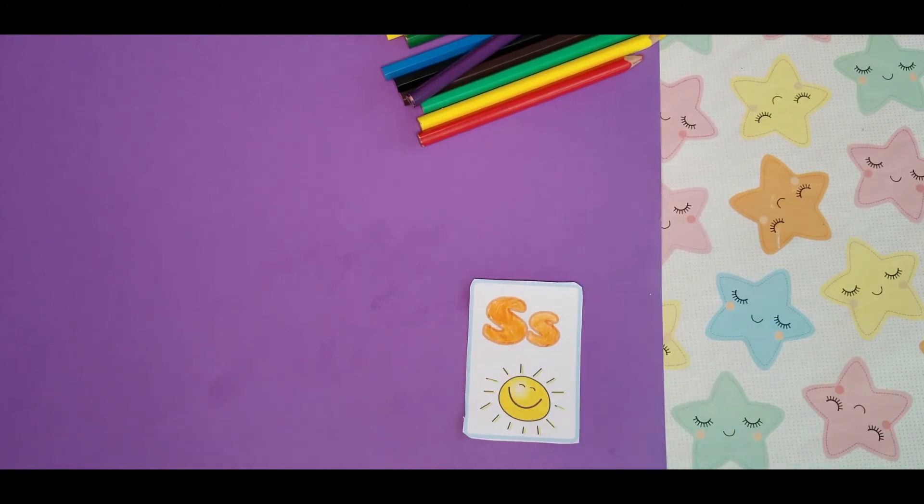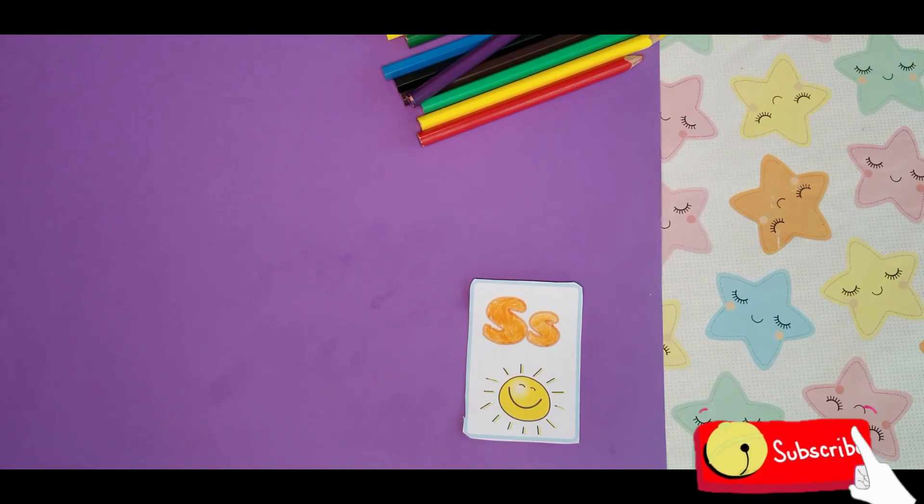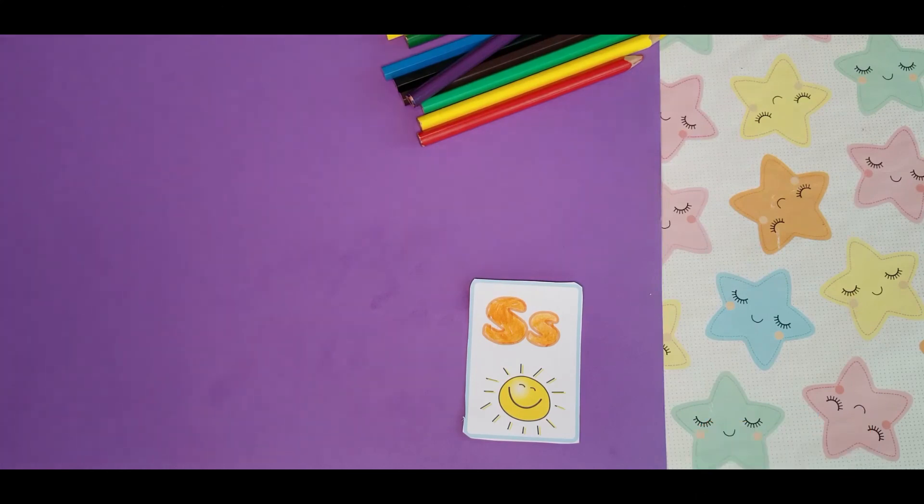This is the big letter S and that is the small letter S. S is for sun. I hope you enjoyed coloring the letter S with me. I'll see you next time. Thank you for watching. Bye bye.